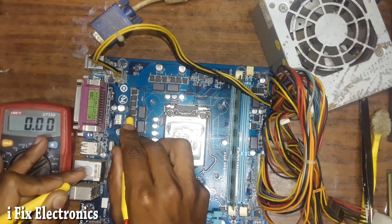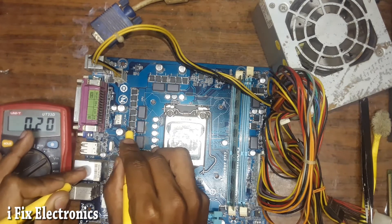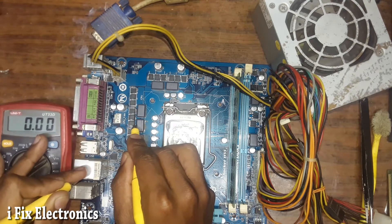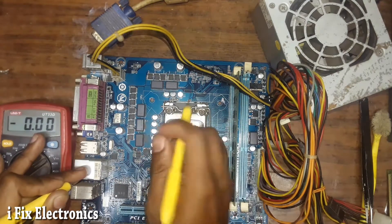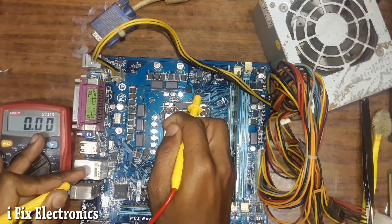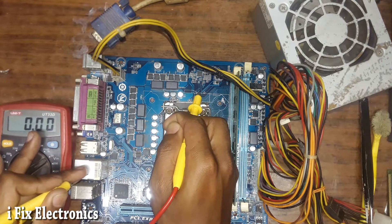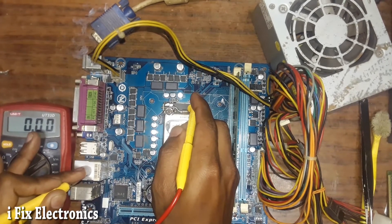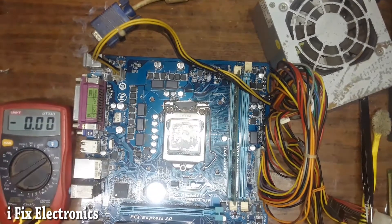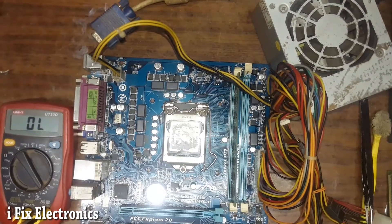On the source terminal I should get around 1-point-something volts, but I am not getting any voltage. We have a VRM IC here, and pin number 9 is connected to a resistor. Let me check the voltage on this resistor — I am not getting any voltage on it. On pin number 9 also I am not getting any voltage. Let me switch off first and trace pin number 9.